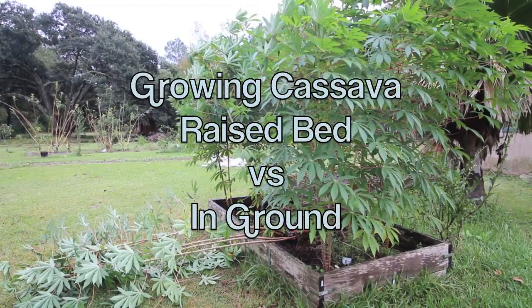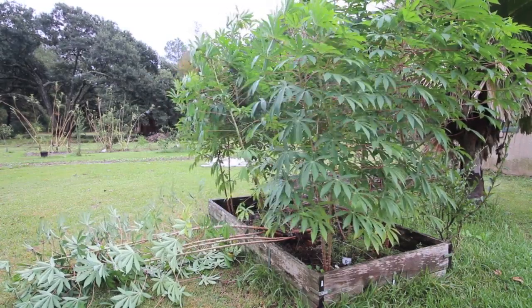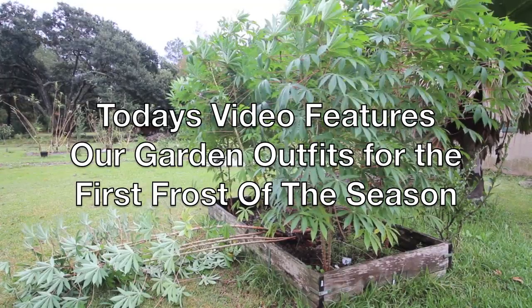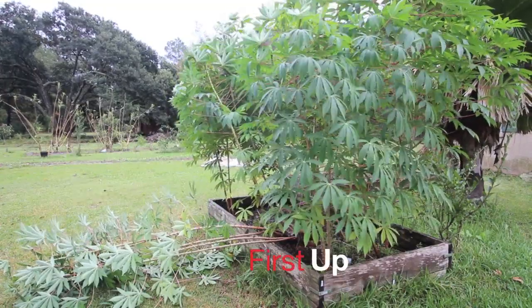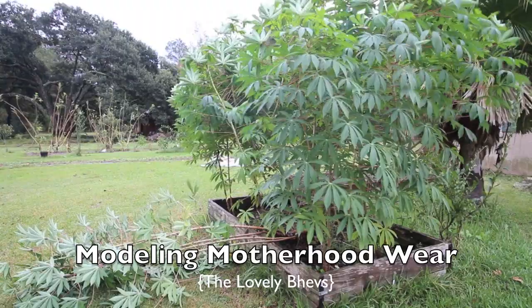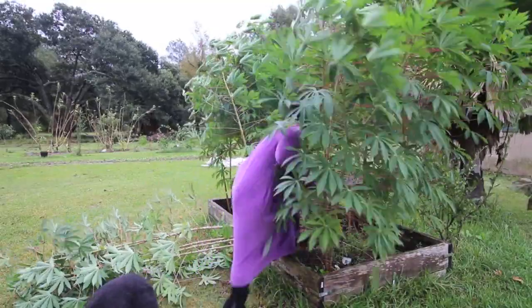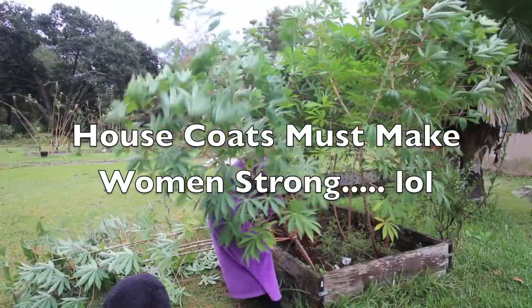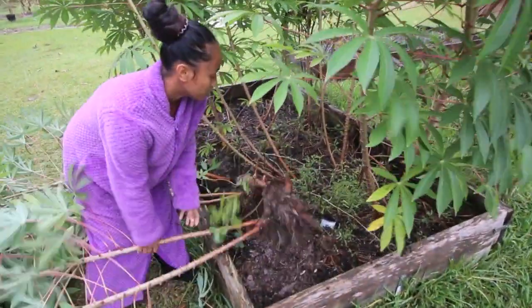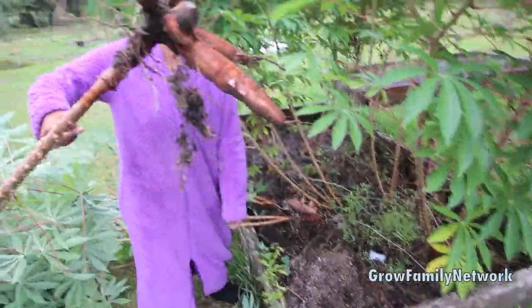Welcome to the Girl Family Network's procrastination vlog. We got a frost coming in and we're gonna take up this cassava. I already took one out but I went to get Bells. It's a little cold out here but she's gonna come out. These are real easy to pull out of the raised beds so I'm gonna let her pull these out of the raised bed and then I'll pull the ones out of the ground. It's real windy so we decided to just take them out anyway since we don't know if these are the variety that can withstand cold temperatures.